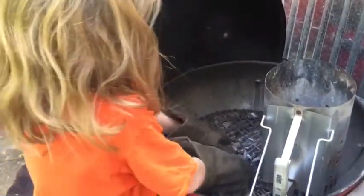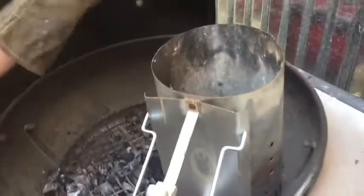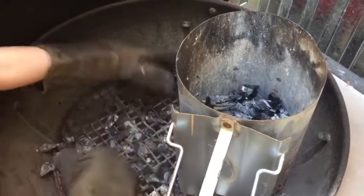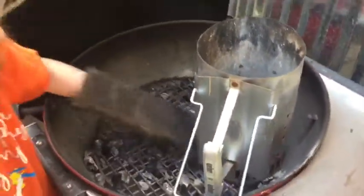Another thing we can talk about is there's a standard unit of measure in grilling, and that's the chimney. The Weber chimney is a little bigger than most chimneys. When you're sharing a recipe or a technique you'll say something like 'I start with about a half a chimney,' and that's what we're trying to do today. Always thrifty — always close down your vents when you're finishing up.